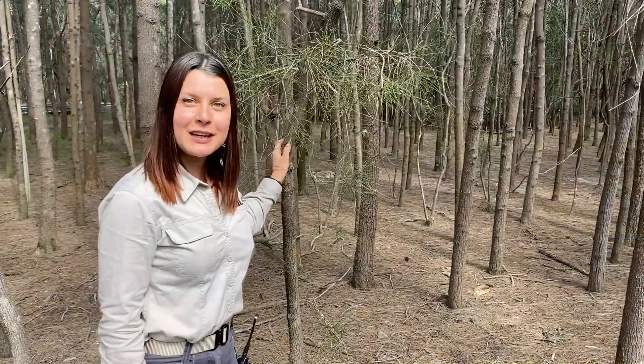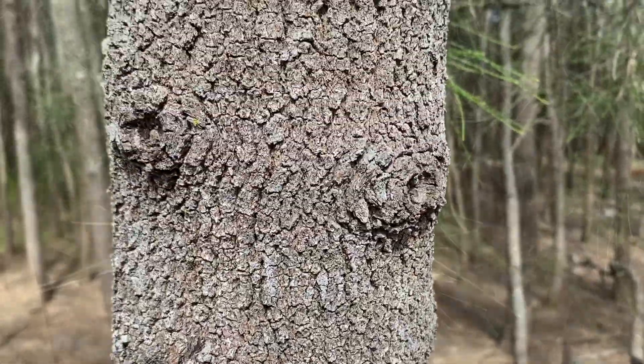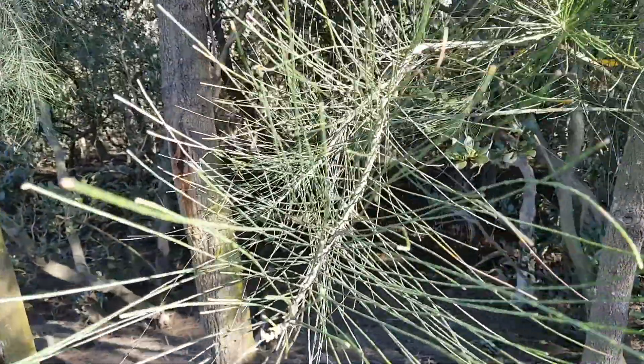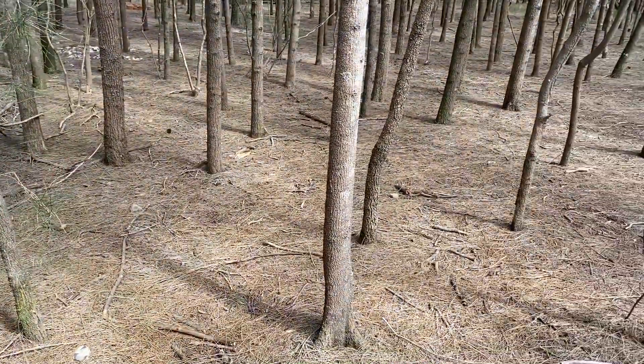Here we have the casuarina tree. The bark has quite a rough texture. The leaves are really small and when they drop to the ground they prevent things from growing.